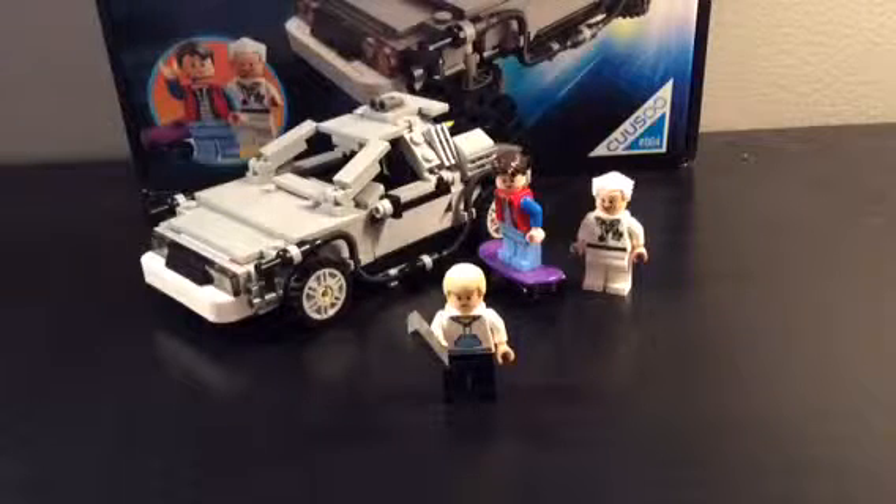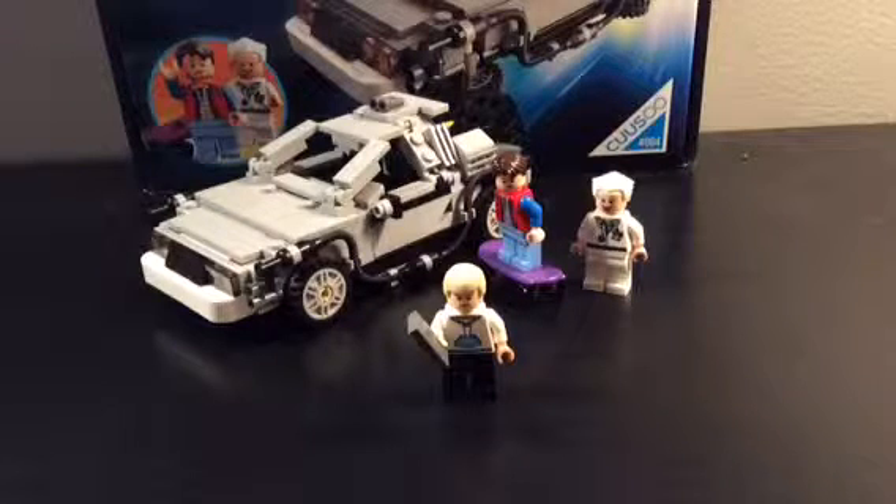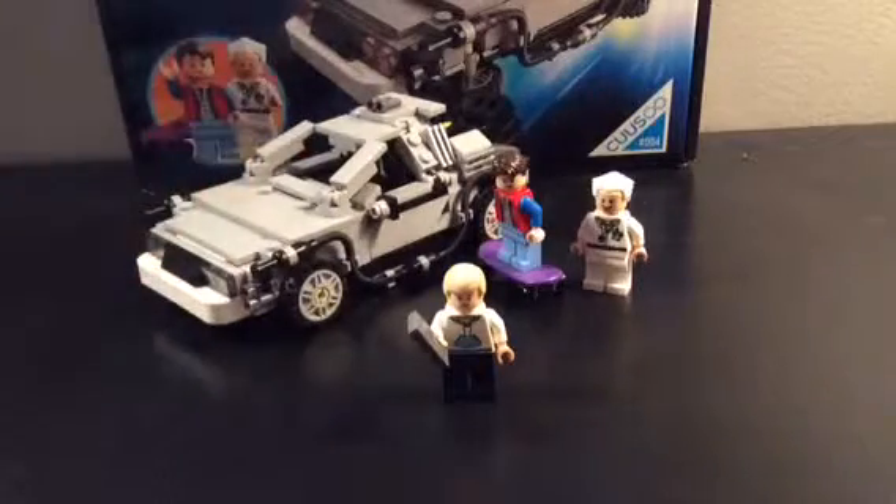Hey guys, it's me, Legoboy here, coming to you with maybe — maybe this is my first actual set review, I'm not sure. Sorry about the whole deal with Doctor Who week and stuff, that I had to stop because of some issues. But yeah, here's the set, and if you can tell, it's the Back to the Future Lego set, so let's actually get right in and dive into it.